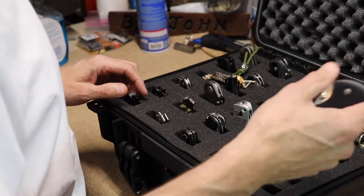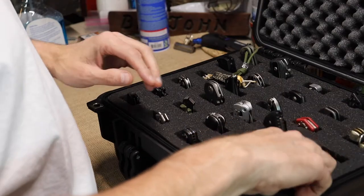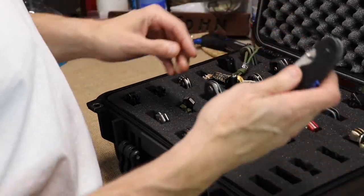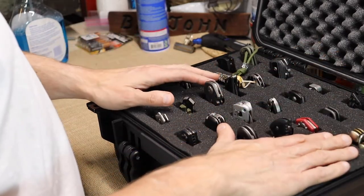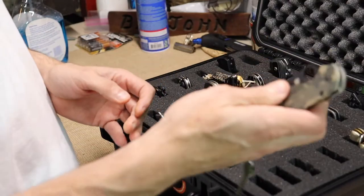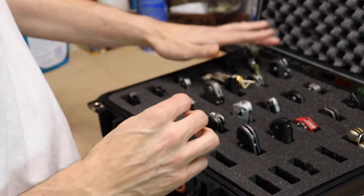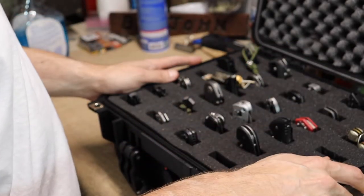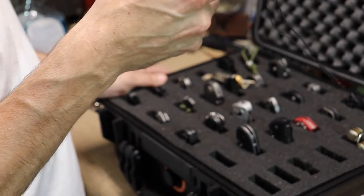This foam goes all the way through and there's another layer at the very bottom — it's two layers thick. For depth reference: if you know how long the Paramilitary is, that's about as far down as it goes.